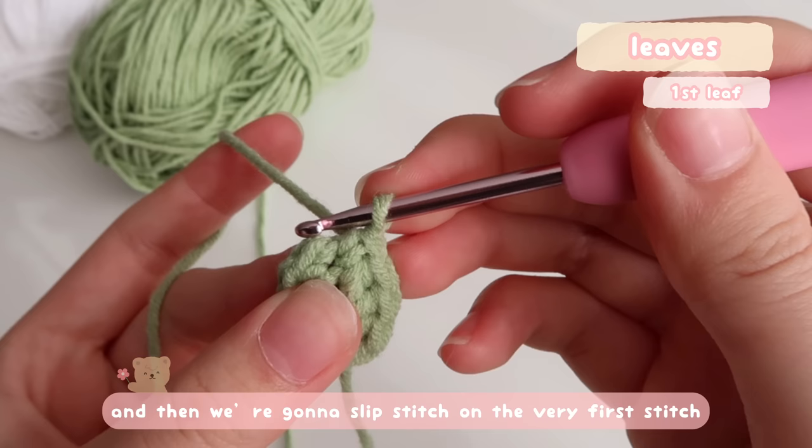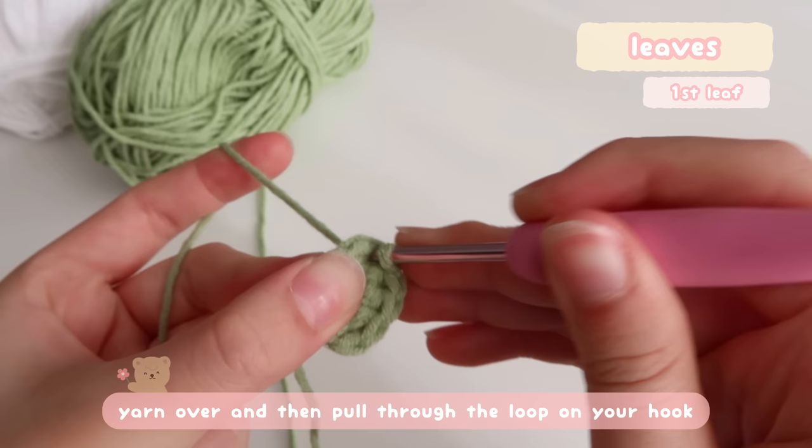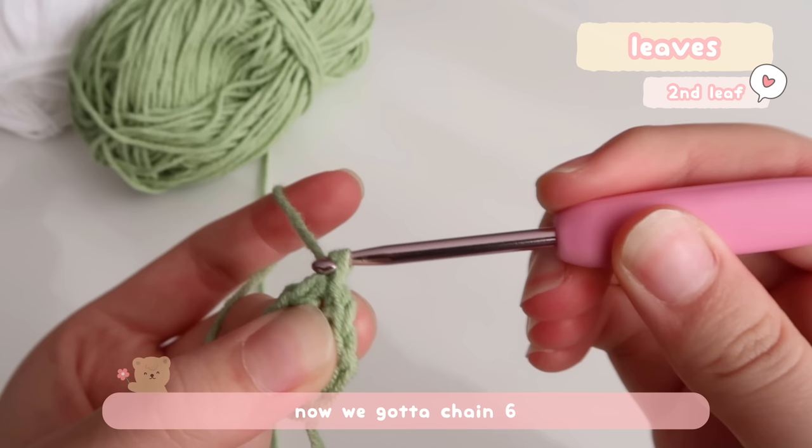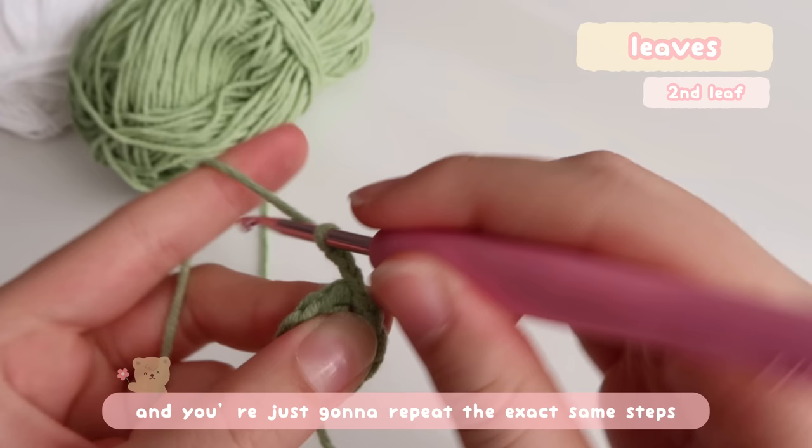Then we're going to slip stitch on the very first stitch: yarn over and pull through the loop on your hook. That's your slip stitch. Now we go to chain six and repeat the exact same steps that we did for the first leaf.